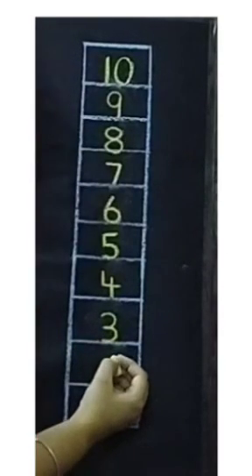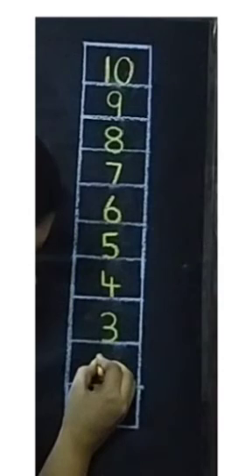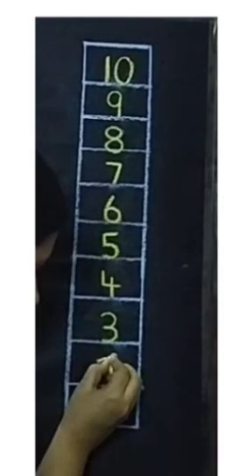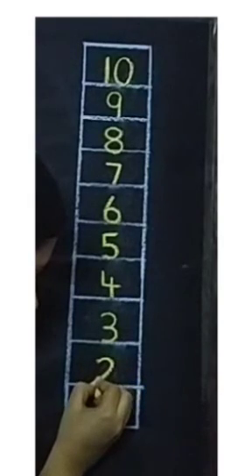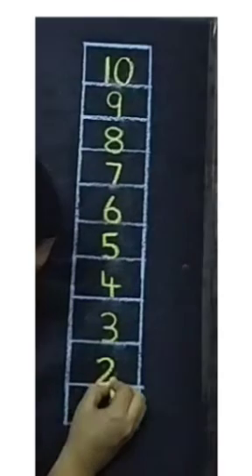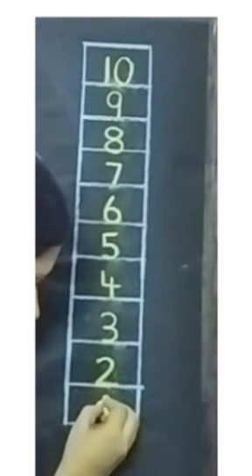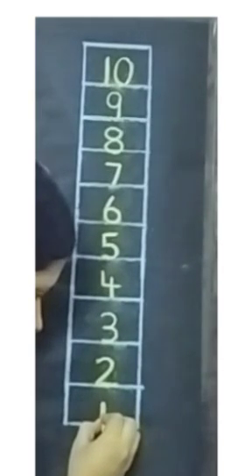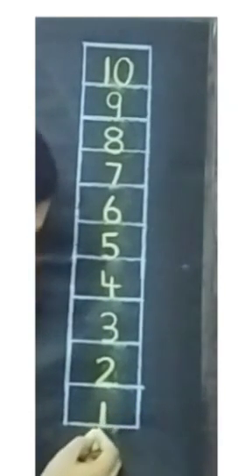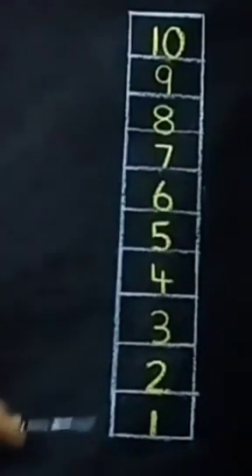Next we will draw one standing line touching the down line. This is how we will write numbers from 10 to 1. Thank you.